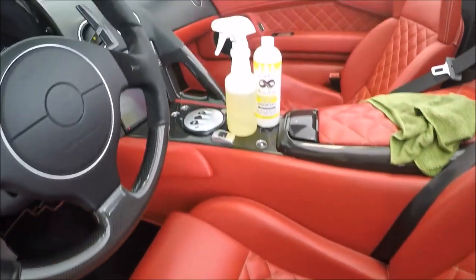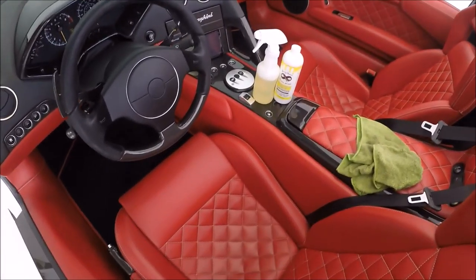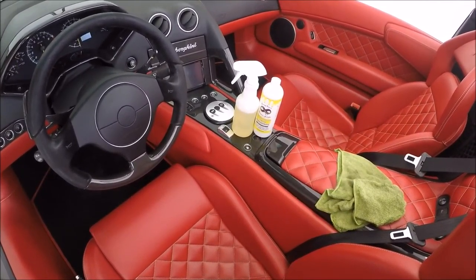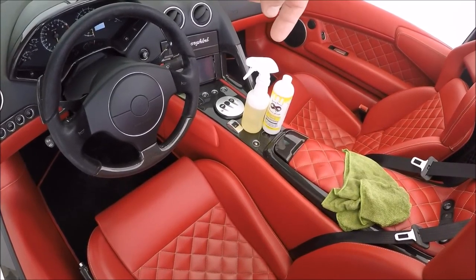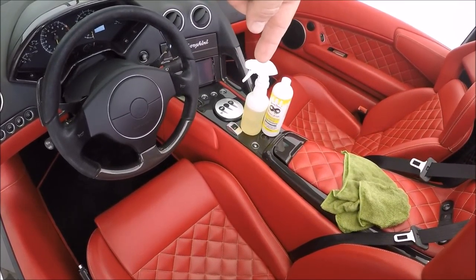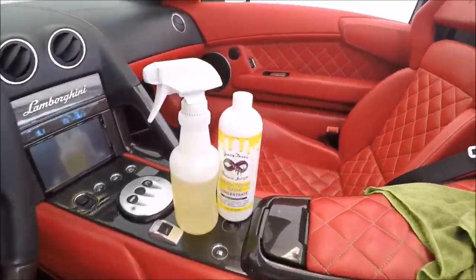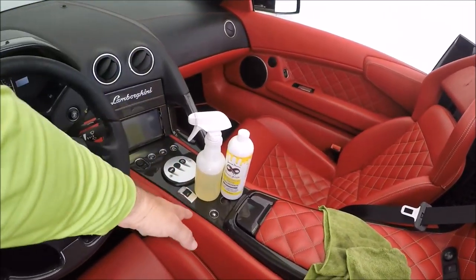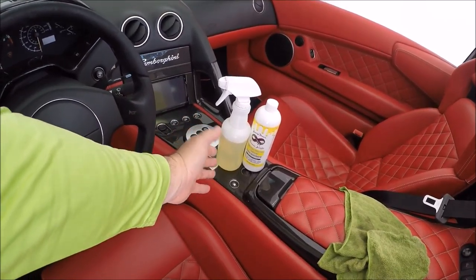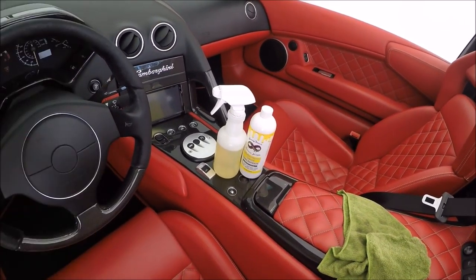I'm going to be using Infinite Purpose Cleaner at about one part product to three parts water, which would be about 25 percent cleaner in the total mix. When I sell it in the 16-ounce bottle or the gallon, it comes as a concentrate and you have to mix it yourself. So this is mixed one part product to three parts water — it is diluted pretty well.